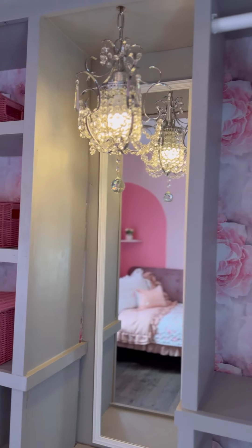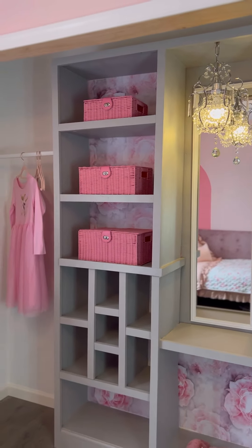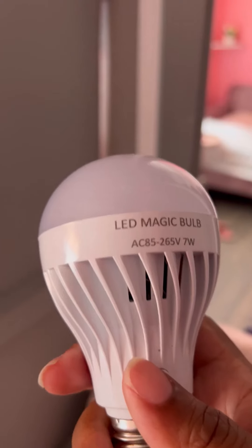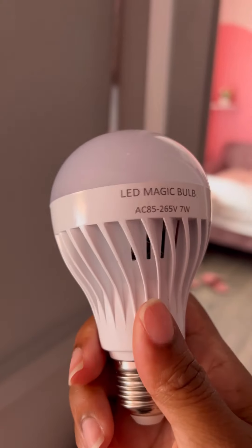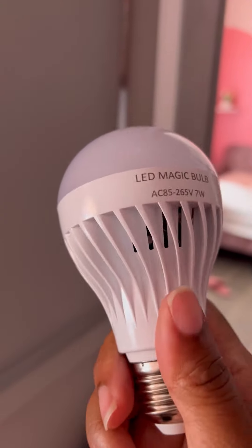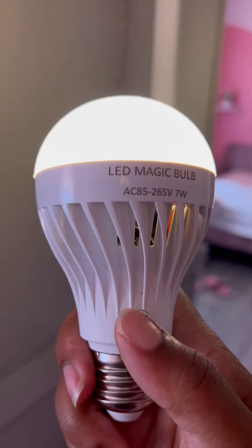Hey guys, welcome back to my channel! Today I'm sharing a really quick video on how you can add a chandelier pendant light anywhere in your home without hardwiring electricity. This is the LED light bulb that's actually in the chandelier. To charge it, you put it inside a regular socket, and you can push this button to turn it on.